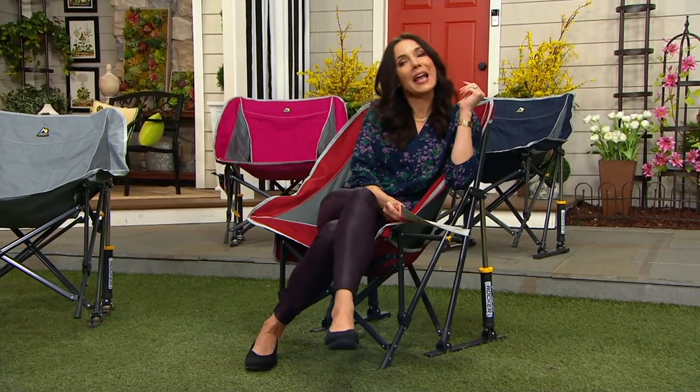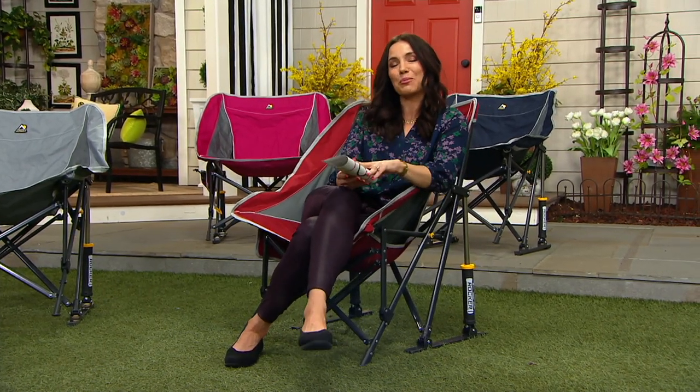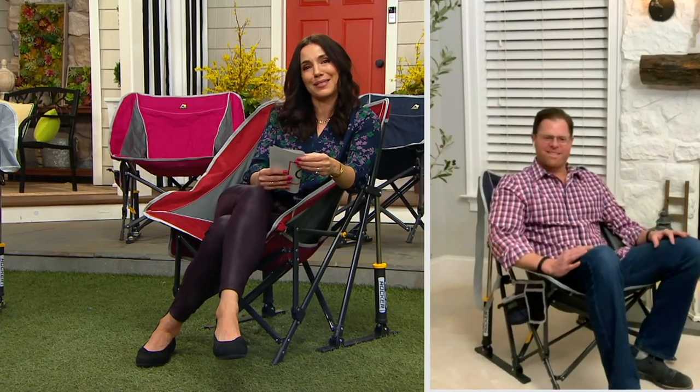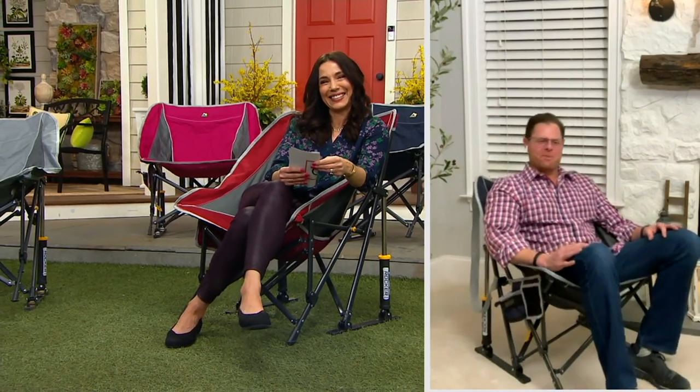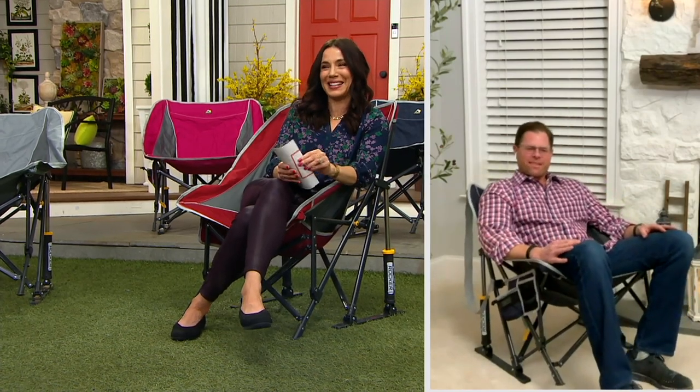Let's talk to the man who makes this possible for us. Chad Johnston is here, our seasonal decor expert. You look very comfortable, my friend. I am comfortable, Sandra — good to see you. I'm doing great. It's nice to actually be able to sit down during a presentation.